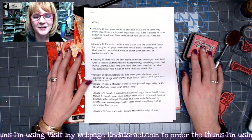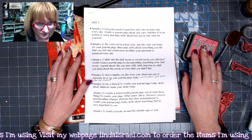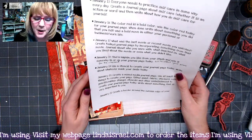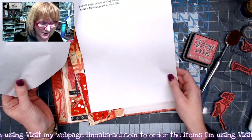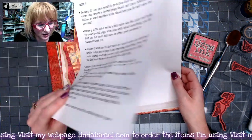As well as my website, my blog, Instagram, Twitter, Facebook — all of those good things. January the 21st: create a border around the outside edge of your journal page, leave writing space in the center, and then write about a turning point in your life.